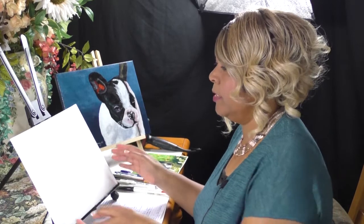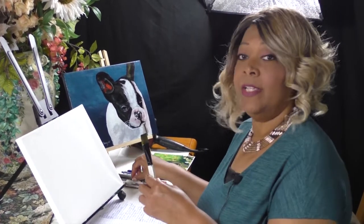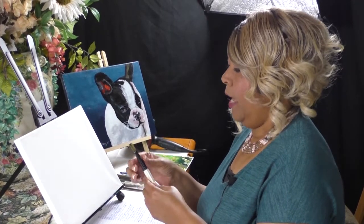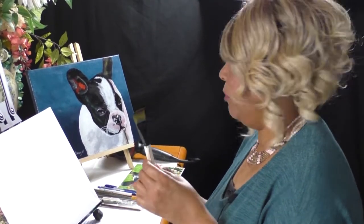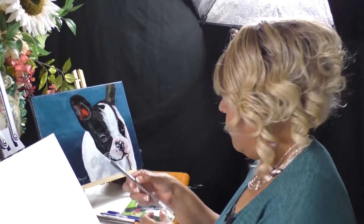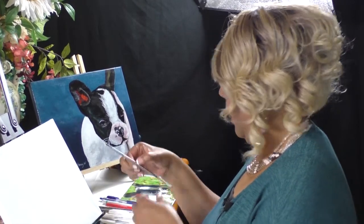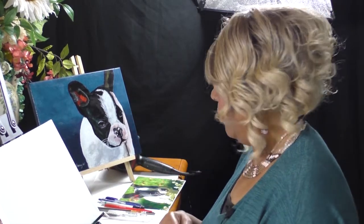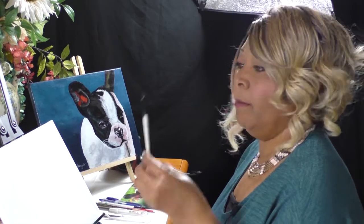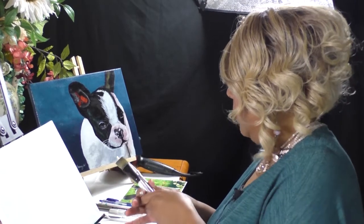I'm going to talk a little bit about our materials. We are going to be painting today on an 11 by 14 canvas. As far as paintbrushes, I usually start off with the background using my one-inch Simply Simmons bright brush. I also have a half-inch bright brush, a number six round brush, a liner brush, and it's possible I might use my half-inch angle brush. Those are the main ones I'm going to use.